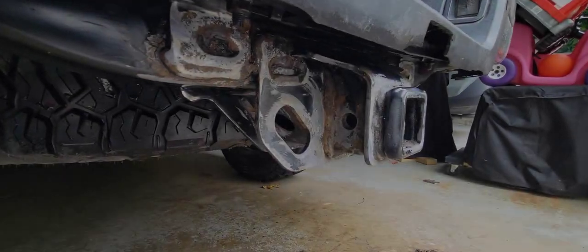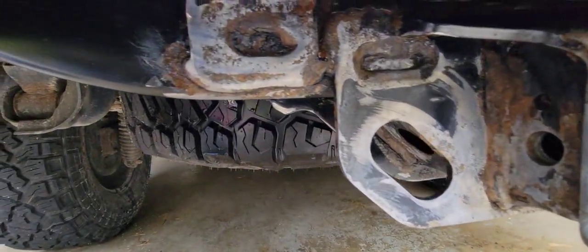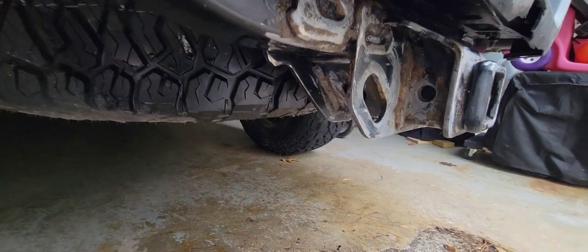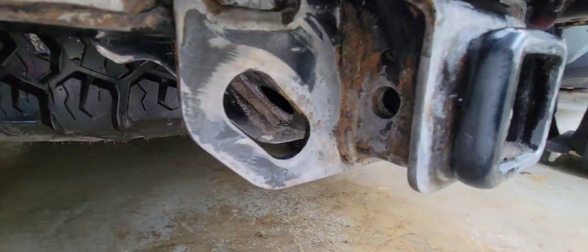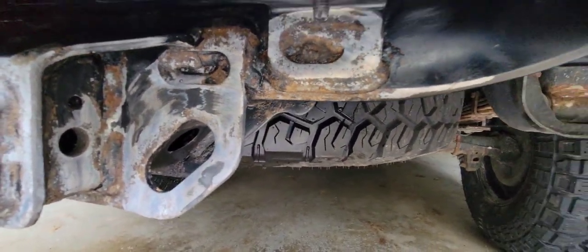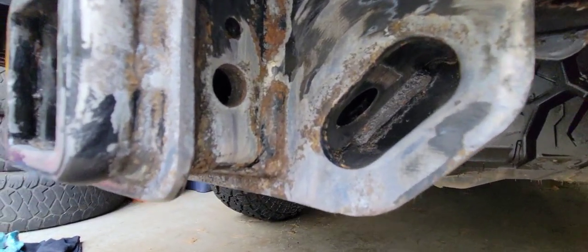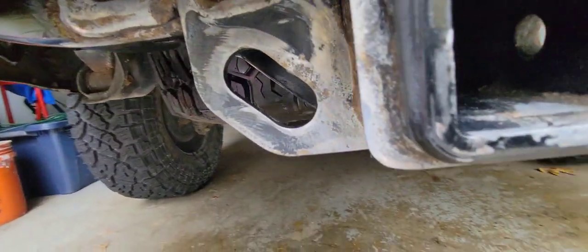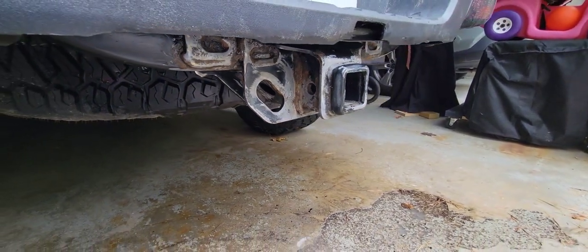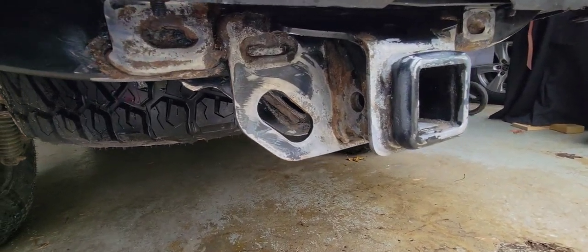I went ahead and washed it off off-camera. You can still see quite a bit of rust, but I'm hoping the rust reformer spray will encapsulate most of it, and then I'll scuff it up again after I prime it and put on some Steel-It, and hopefully it'll last the winter. Only time will tell. But it definitely looks a hell of a lot better than it did when I started this project.